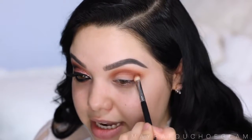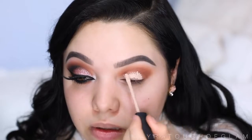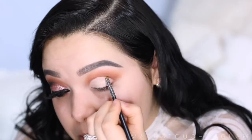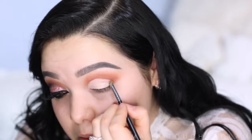Now I'm gonna take the NARS Radiant Creamy Concealer — this is when we're gonna carve the eye out to create that cut crease. Taking this in the color Vanilla, I'm gonna use my M416 brush and carve the eye out. I'm gonna go just a tad bit above the crease to make that eyelid look a little bigger.